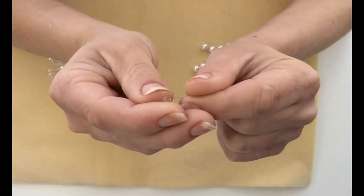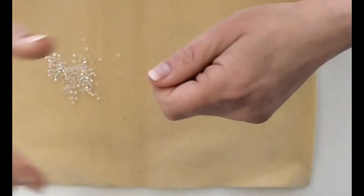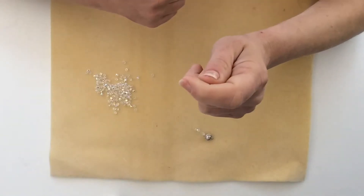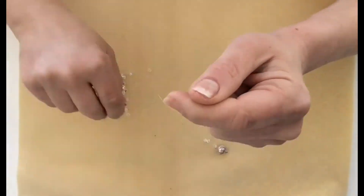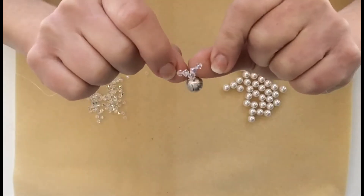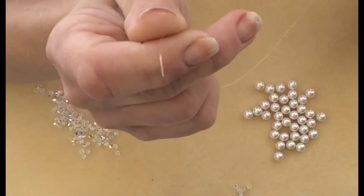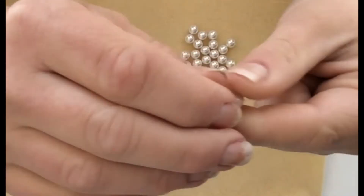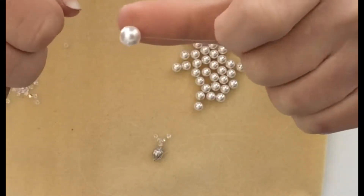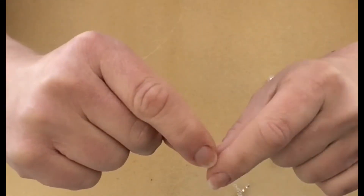Next, place your amount of small beads onto one of the strands and pull all the way through. Now, place the amount of small beads on the other strand and pull all the way through. Now, to keep them in place, you are going to take one string and place it through one of your large beads. Then, take your other string and place it through the same large bead in the opposite direction.